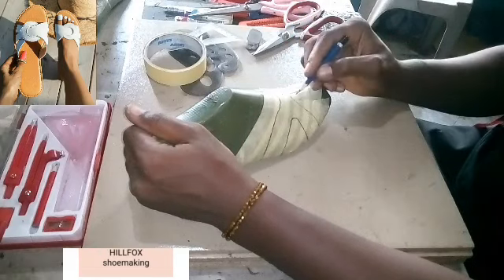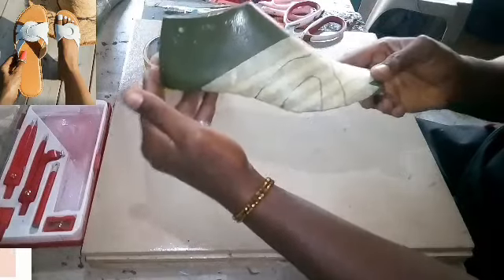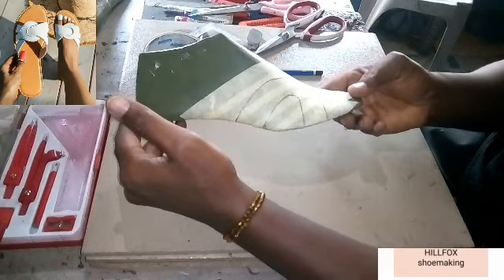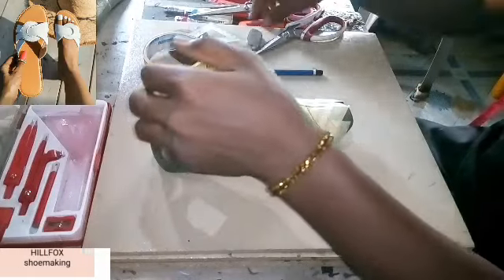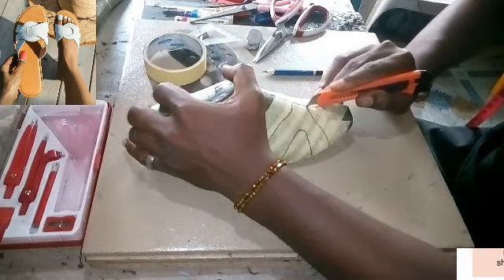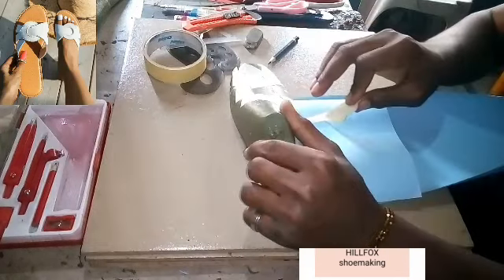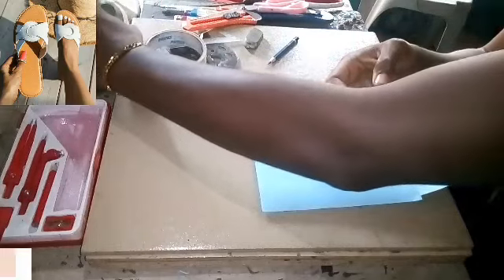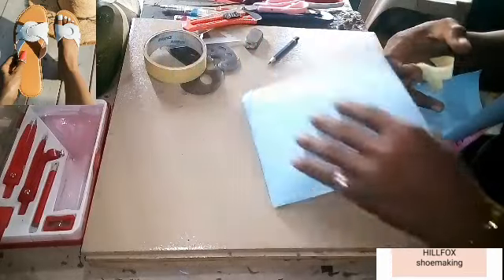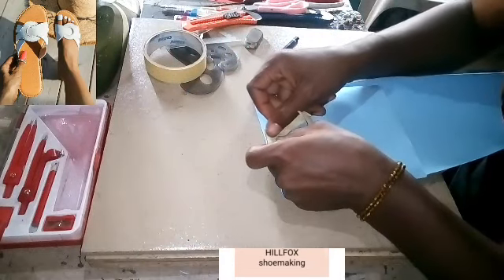With that we are done with the sketching — you can see it. Now let's cut the pattern out and develop it. Remove the pattern from your last after cutting it out, then fold your cardboard paper into two equal parts that will contain the pattern, and paste the center line of that pattern to the folded edge.